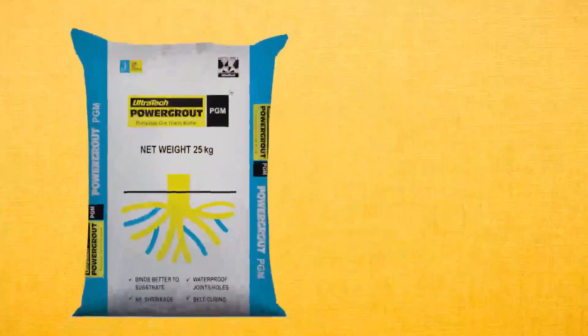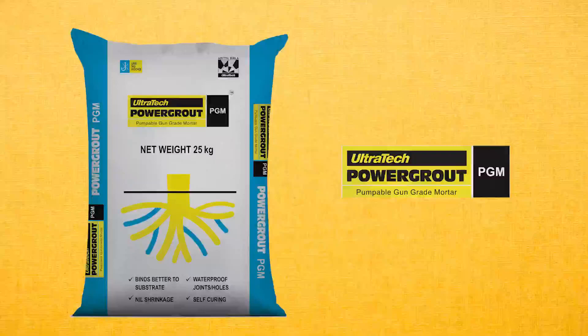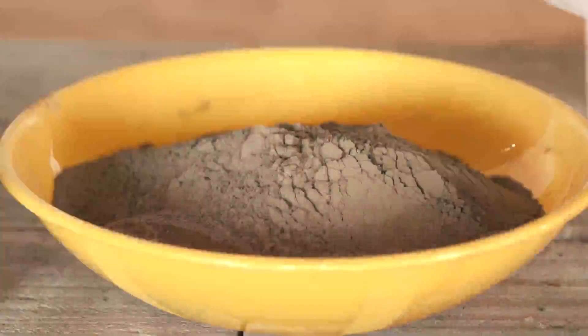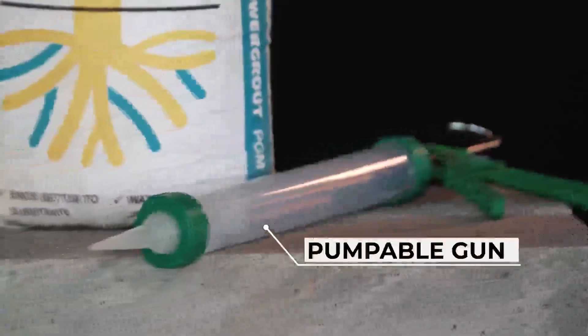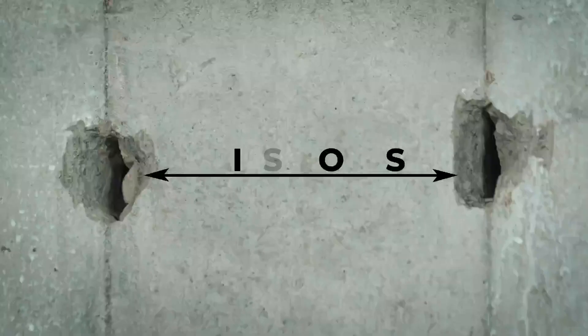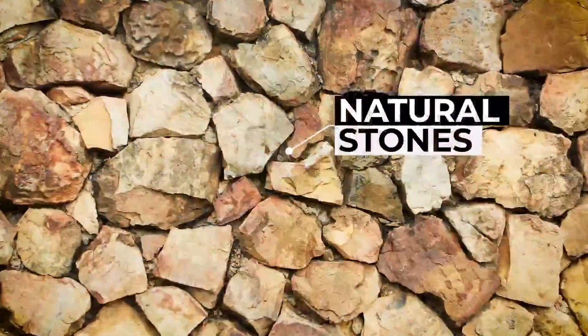To address these challenges, Ultratech has introduced a solution called Ultratech Power Grout PGM – Pumpable Gun Grade Mortar. It is a cement-based polymer enriched ready-to-use mortar with two color options and a higher strength variant that can be applied with a gun to fill tie rod holes, slit holes in concrete, joints in brick masonry, and natural stones.